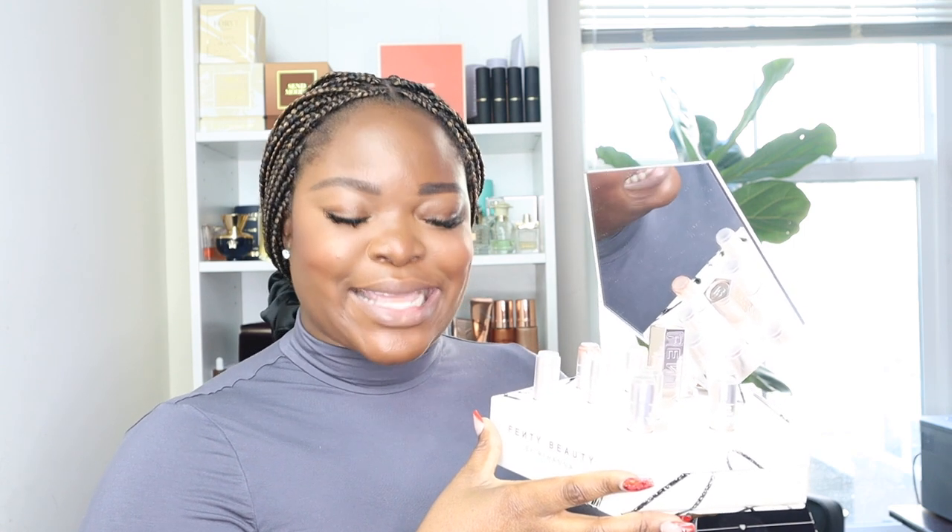Hi guys and welcome back to my channel, it's Imani here. This is gonna be my first beauty video of 2022 — happy new year, I know we're in February. I just celebrated my five year anniversary on YouTube at the end of January. Today we're going to swatch all of these Fenty Beauty lipsticks — your girl is receiving PR from Fenty Beauty now, yes it's happening!